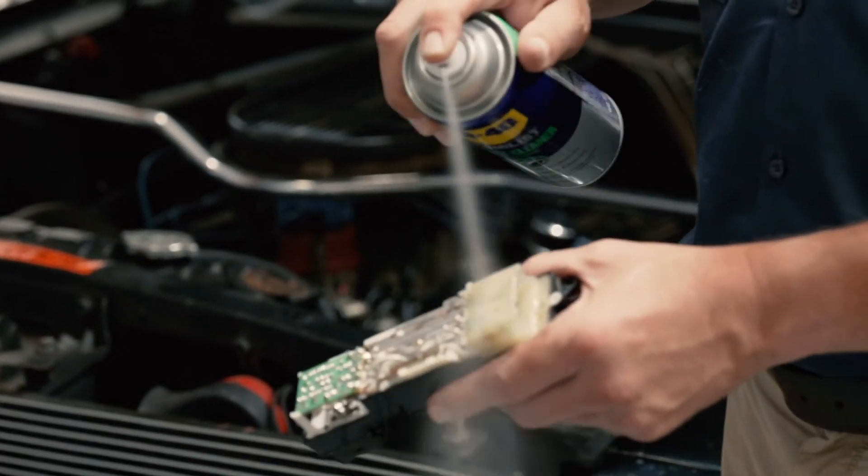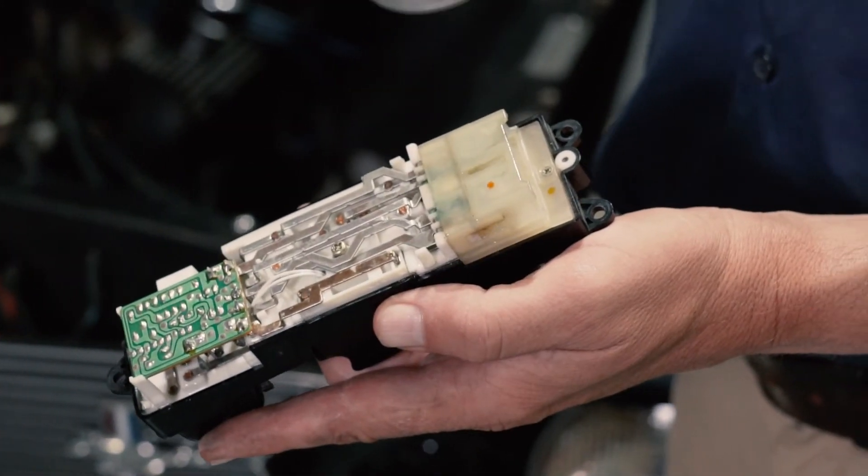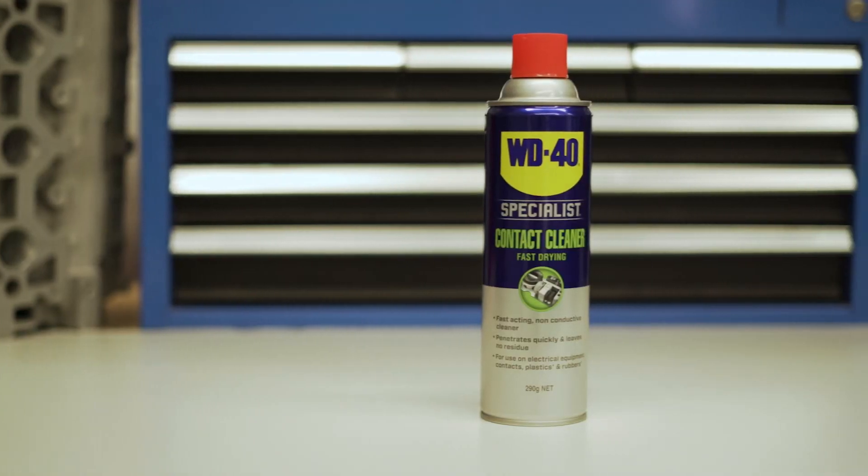Hold the can 15 to 20 centimetres away and tilt the surface while cleaning to allow the excess to run off. And for obvious reasons, it's important to make sure the device is completely dry before you restore power.